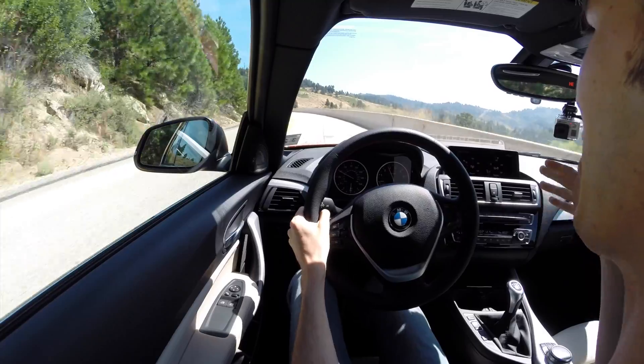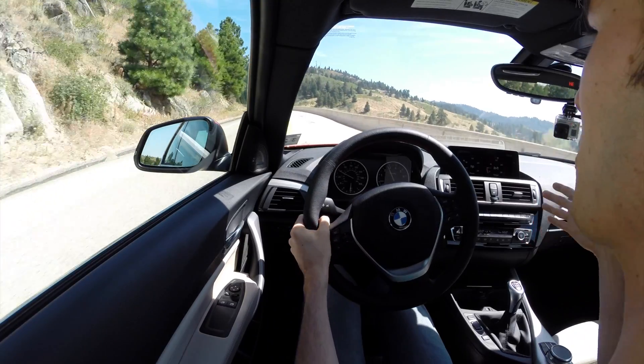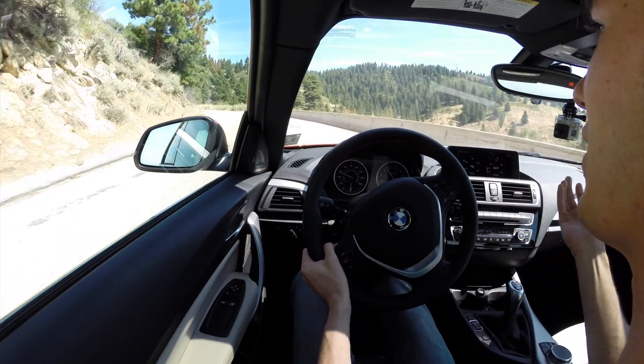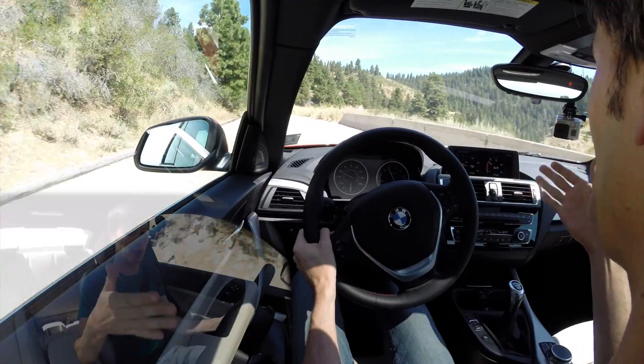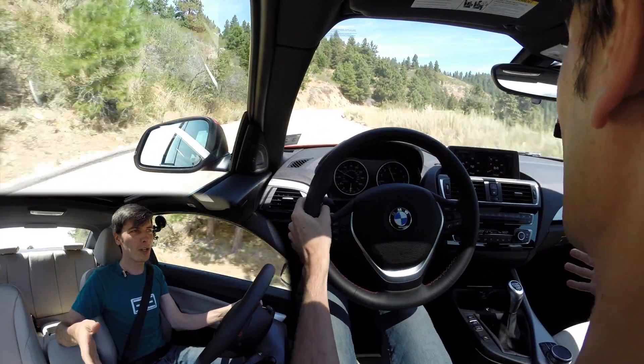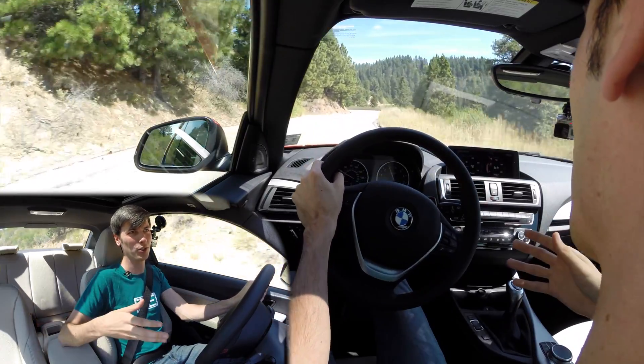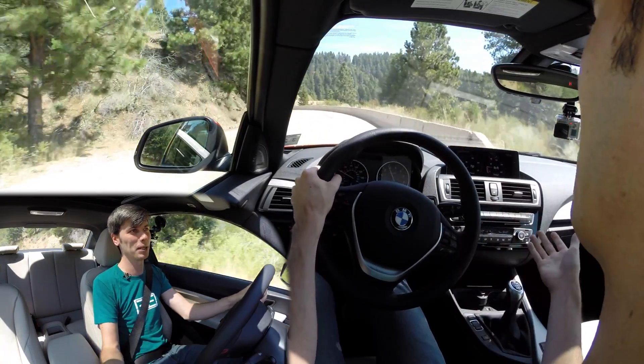The engine is matched with a six-speed manual transmission. This is the first manual transmission BMW I've ever driven, so I don't know how indicative it is of the rest of their line, but I have been enjoying it. I feel like it's what Subaru wants to make in their manual transmissions — and I mean that less as an insult to Subaru and more as a compliment to BMW.